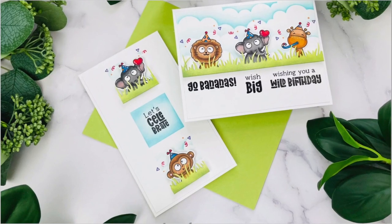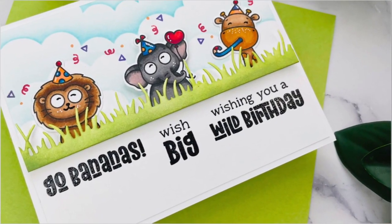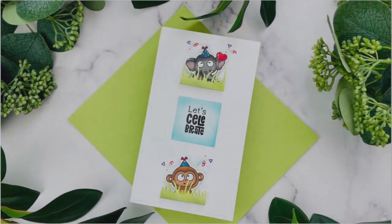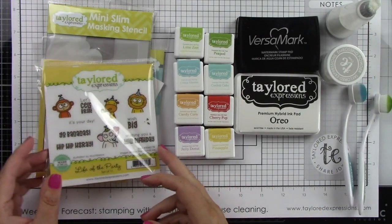Hi everyone, it's Joy here and I'm excited to share two cards with you. I'm going to show you the versatility of using the same products to create both an A2 and Mini Slim card. Now here are the products that I'm using.